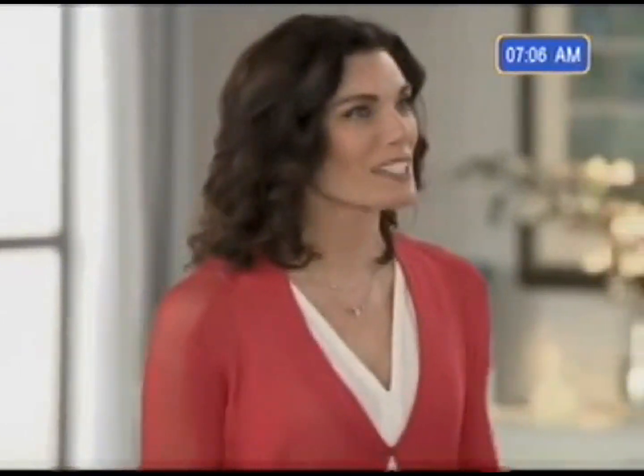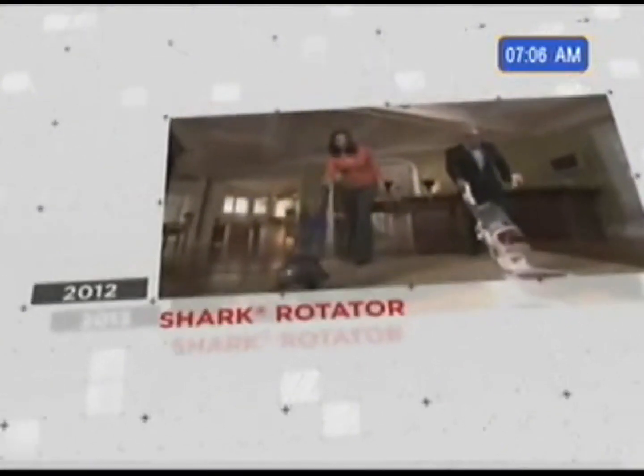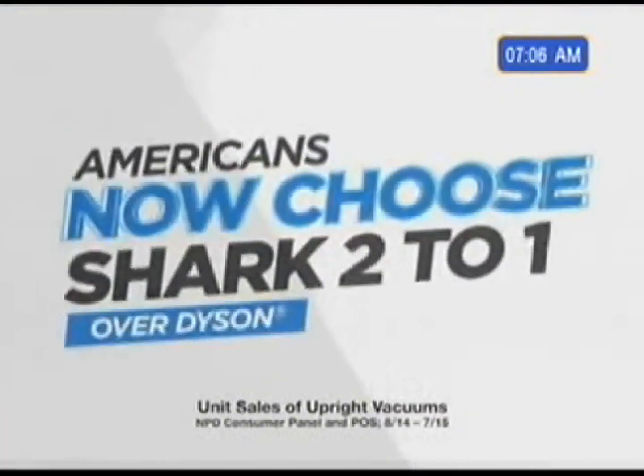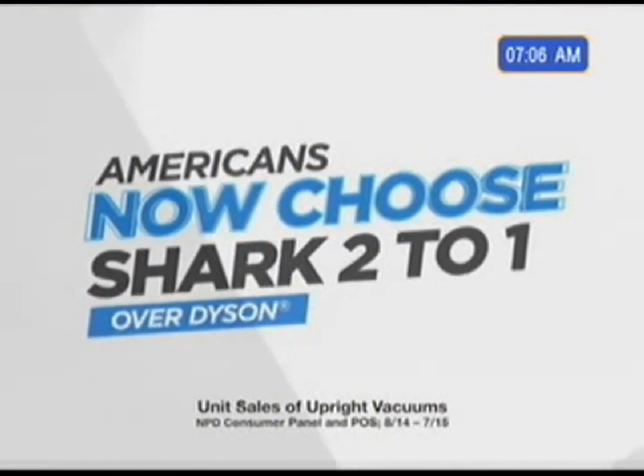Hi, I'm Amy Mata, and I'm here with the CEO of Shark, Mark Rosen. Mark, I know you've got a big announcement to make, so let's just get right to it. We've spent the past few years in what I'd call a friendly rivalry with Dyson, and I'm proud to say that now, twice as many Americans choose Shark vacuums. Mark, that's huge news — congratulations.